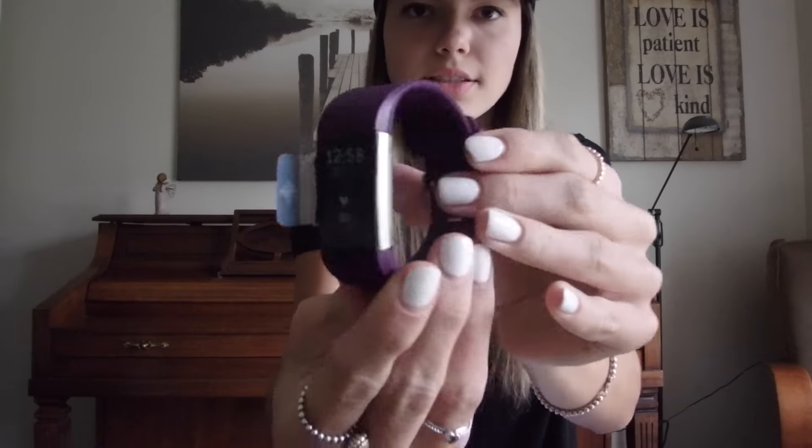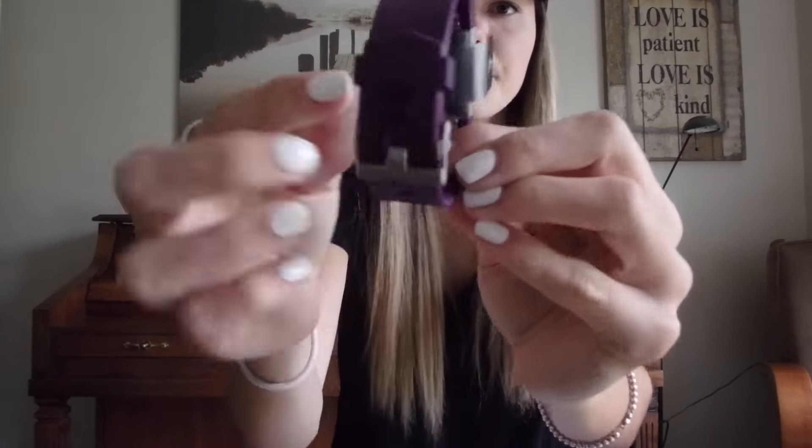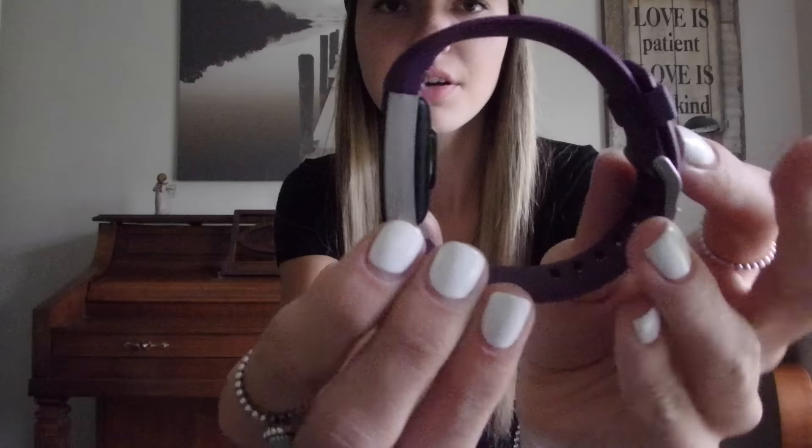This is what it looks like from the side. It does have the clasp band, which I love. One thing I hated about the Fitbit Alta was that it didn't have the regular watch latch — that's why I never wore it as much. I love the regular watch latch; I need that to feel secure. So I'm super glad this one has it. It also has plastic covering the heart rate monitor, so I'm just going to pull that plastic off.